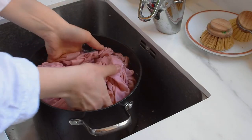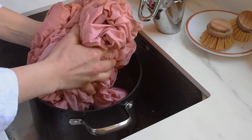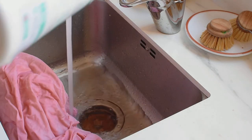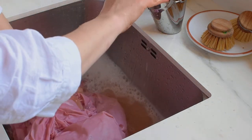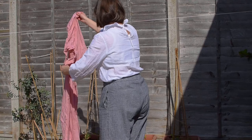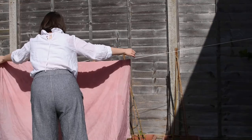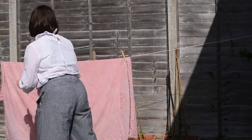Once your fabric is at your desired shade — which can take anywhere from a few hours to overnight — lift it gently out of your pot and give it a gentle rinse with a little bit of detergent, just to get all of that residue dye out. Then hang up your fabric to dry, ideally out of direct sunlight, though I have also dried it in direct sunlight and it worked absolutely fine — personally I haven't found it makes a huge difference.